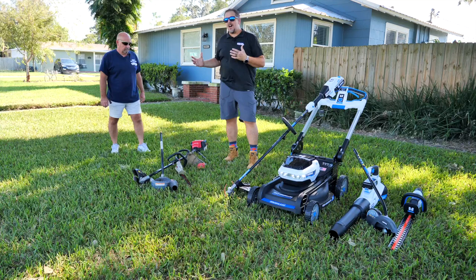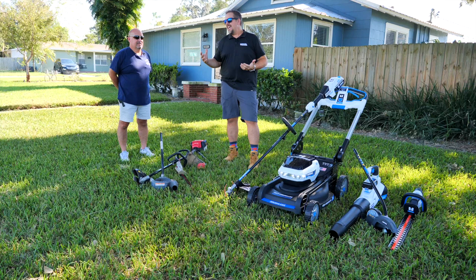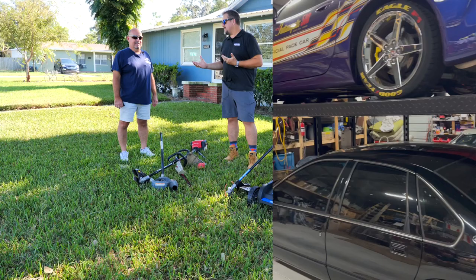We've got Rob here and he owns kind of a compound around the town. He's got several different properties from his auto restoration business and a couple of residential houses as well — kind of got most of the block. So he's taking care of several lawns, and if there's one theme as you walk around, everything's probably V8 powered. From SUVs to old GM muscle to Corvettes — it's probably either a big block or at least a large small block V8.